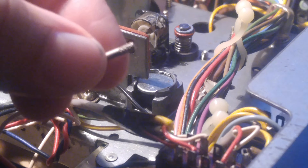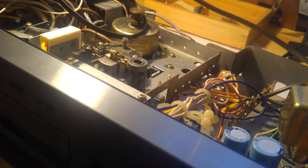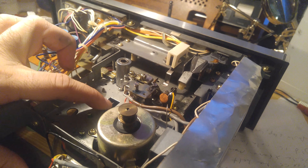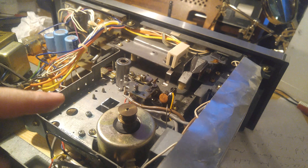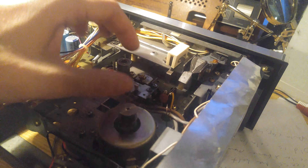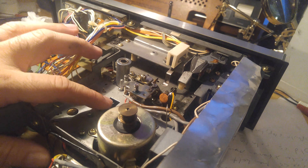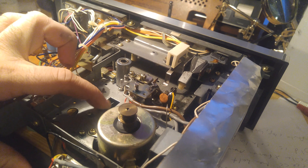Once you take that pin out, you can just pull the flywheel out the top. And once the flywheel's out, you can access the head mechanism underneath. I've put a bunch of grease on there and got it freed up. See, now it's working — it's moving up and down.